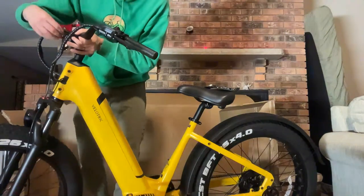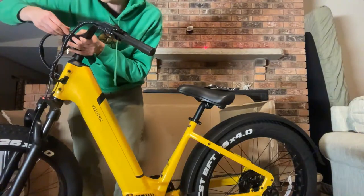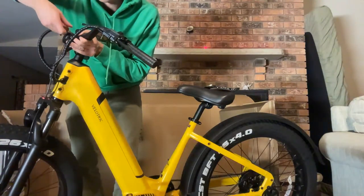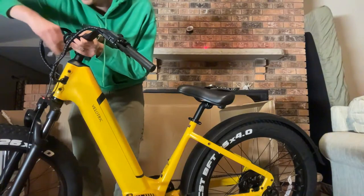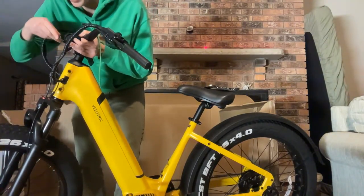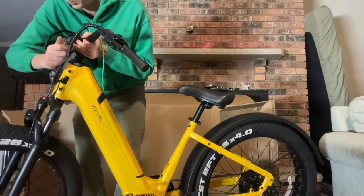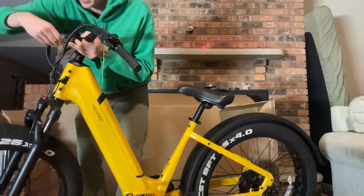I don't see any branding on the brakes. Looks like locking grips — that's a nice touch for an entry-level model. I'm not sure of the brand of the fork, but it looks very similar to one we see on e-bikes in this price range and up to around $2,000. It also has a lockout on it.